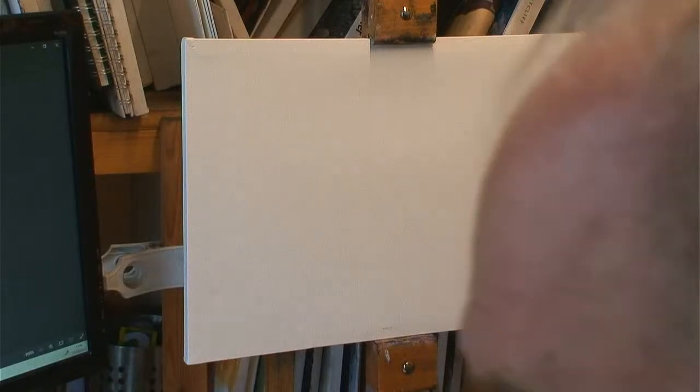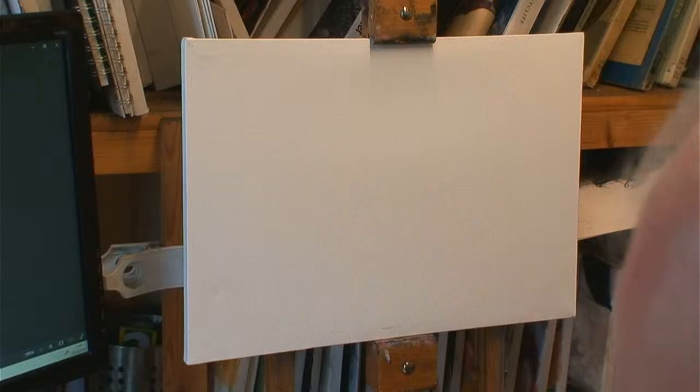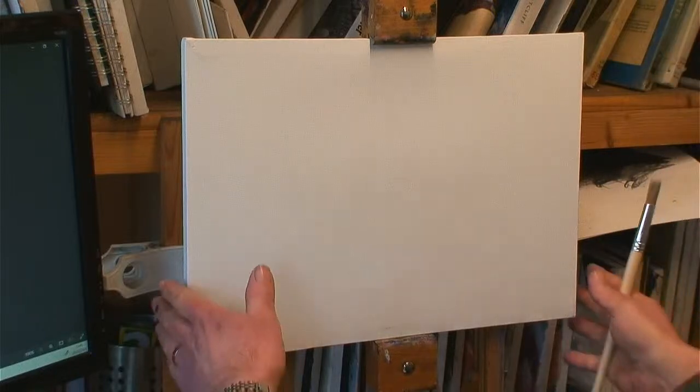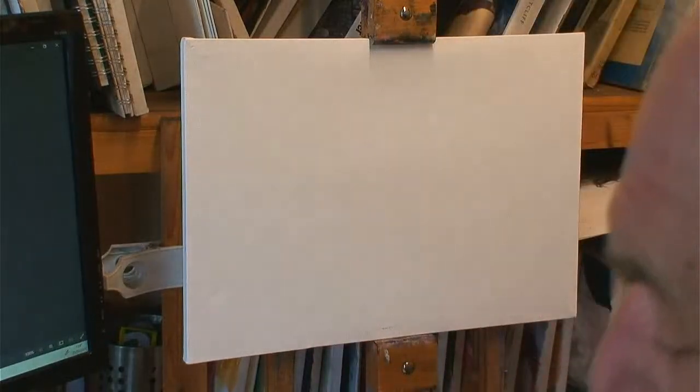I'm going to try and keep away from the titanium white infection thing. I don't know how it's going to go, but that's the whole point of this — I'm not going to do too much thinking. I want to just try and treat it like a charcoal drawing.